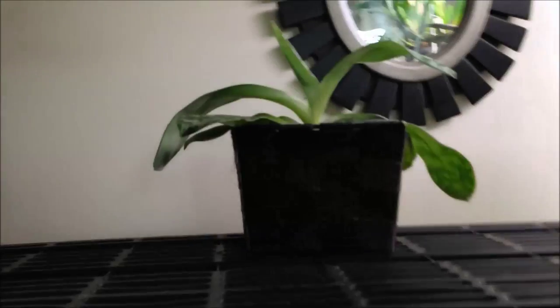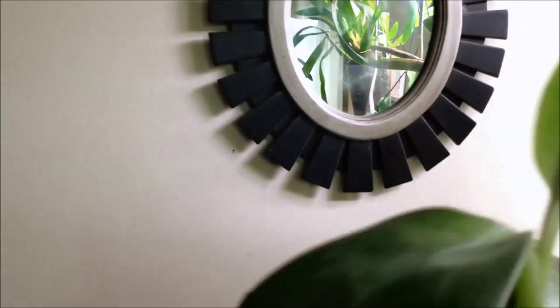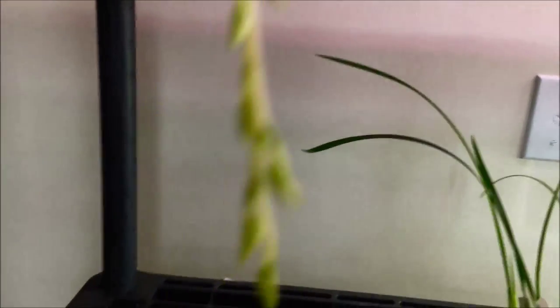Just onto this shelf here — I have my Paph, not doing anything too interesting, but there is a new fan growing on the side. Actually, this is the new fan, so I'm hoping we'll get a spike out of that. And this is my Gongora, still in spike.